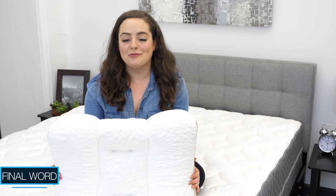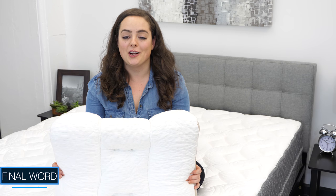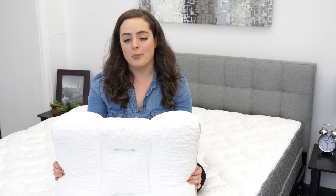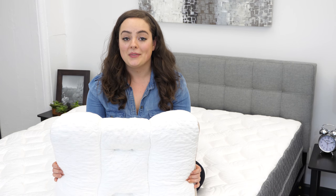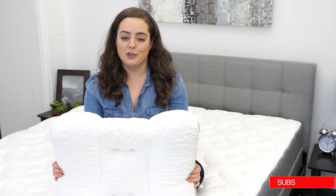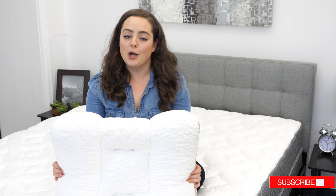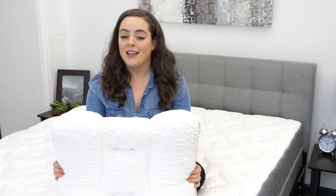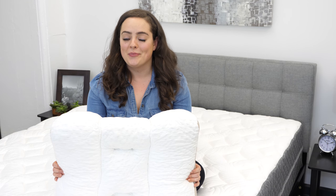To read my full written review on the Spinaline by Dr. Loth, or to browse our list of the best pillows, google Sleepopolis Pillow Reviews. If you found this review to be helpful, please subscribe to our YouTube channel, as we will continue to upload content to assist you in your search for the perfect bedding. That's all for this video review — thanks for watching.